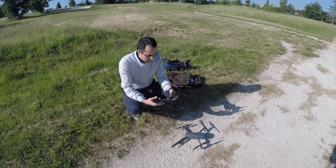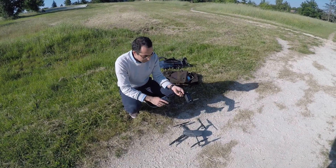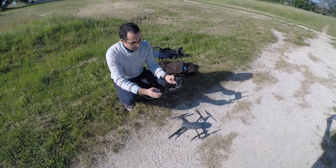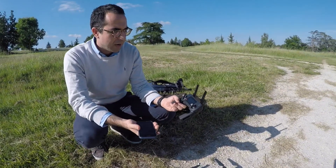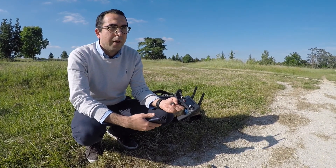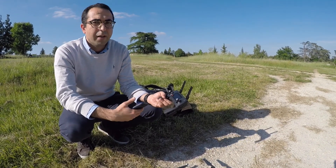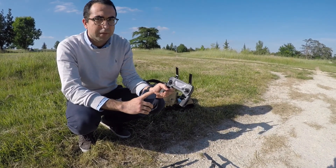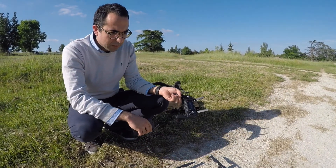On DJI Mavic, it's written very clearly that you should first open your controller, and it should be 100% charged always. Because as you may not know, if you have a fully charged remote control, you have more power, more radio frequency, so you are sure that you are not losing high range distance with your Mavic.